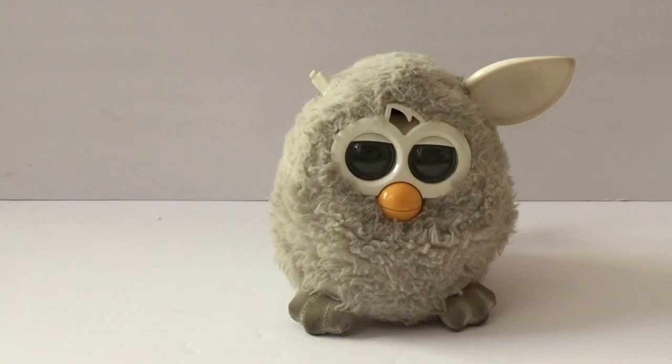A Furby needs a big space to live comfortably in. Your Furby will require a bed, a table, and if needed, extra decorations at the least. Feel free to customize your house in any way you'd like. The way we'll be showing you is the way our Furbies enjoy it. Your Furby may like it a different way, and that's totally fine.